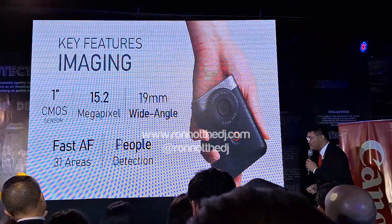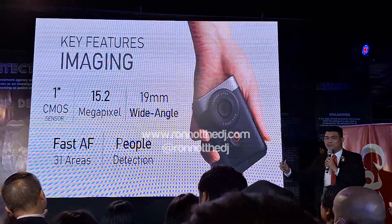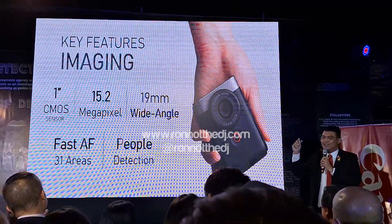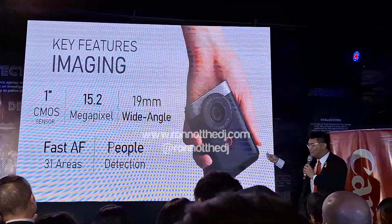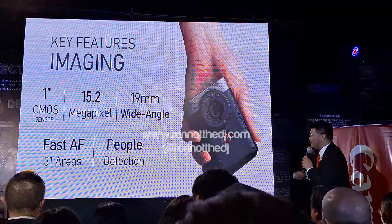It also has a 19mm wide-angle lens, fast autofocus with 31 AF areas, and it can detect people. When you use it for selfies, the autofocus will lock on and stay on you — that's how reliable it is.